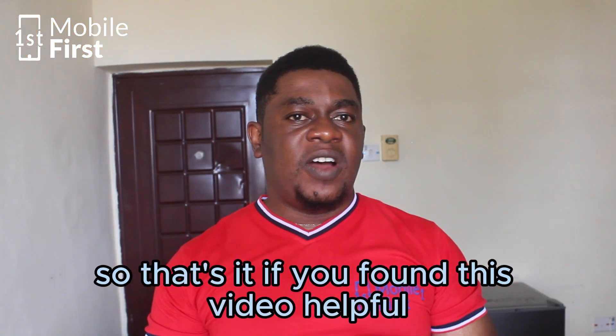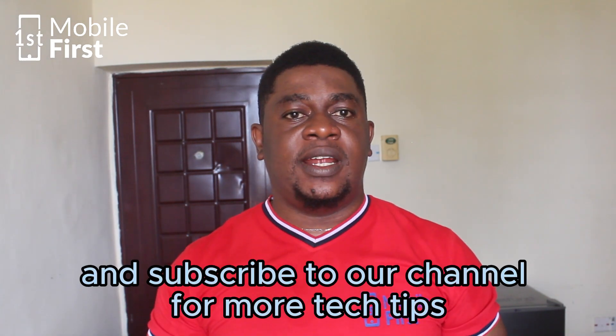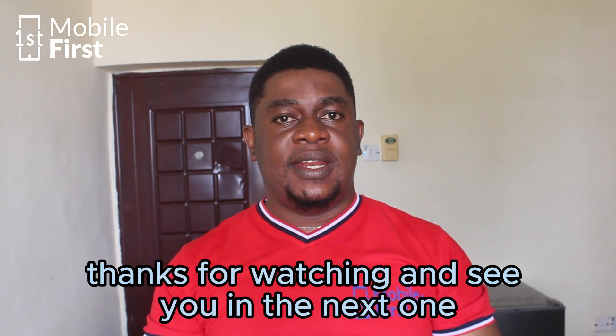That's it. If you found this video helpful, please give it a thumbs up and share it with your friends. Subscribe to our channel for more tech tips and tutorials. Thanks for watching and see you in the next one.